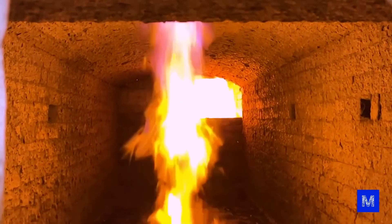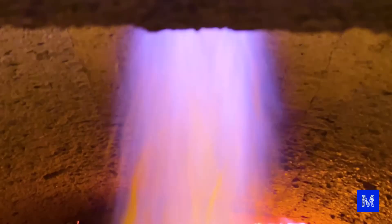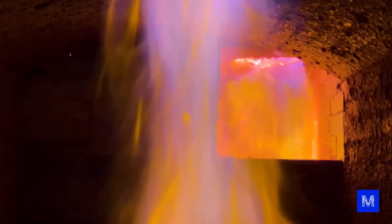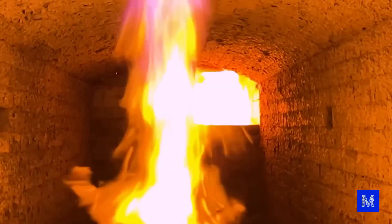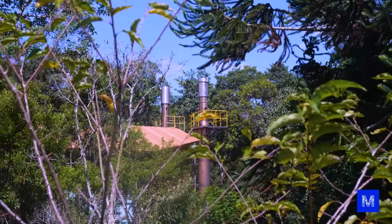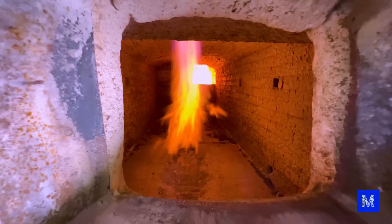Since over half of the human body is water, in the first hour the furnace remains at 800 degrees Celsius to dehydrate the body. Then combustion occurs and the temperature can reach up to 1000 degrees Celsius. The gases released in this process pass through a second combustion at the back and then through some filters before being released into the atmosphere. The entire cremation can take from two to three hours, depending on the weight of the body.